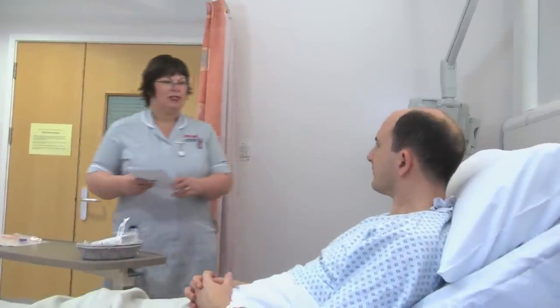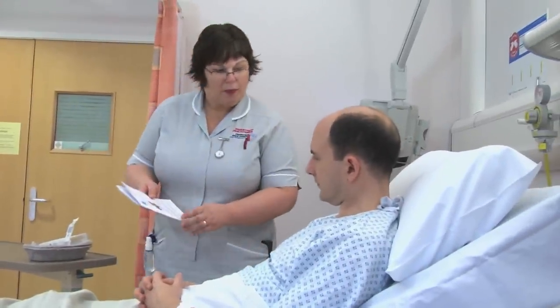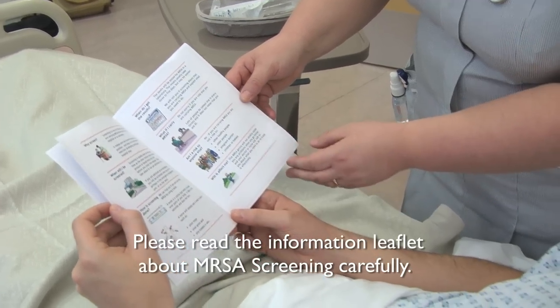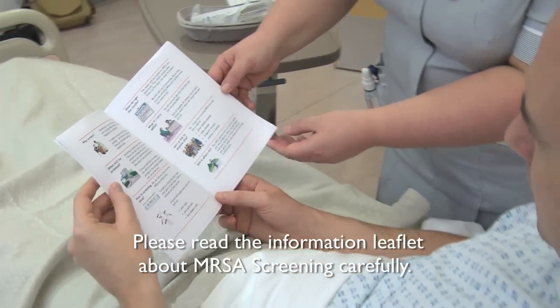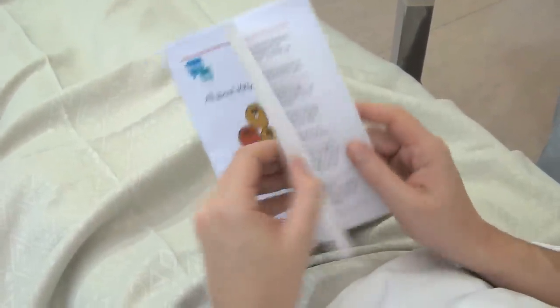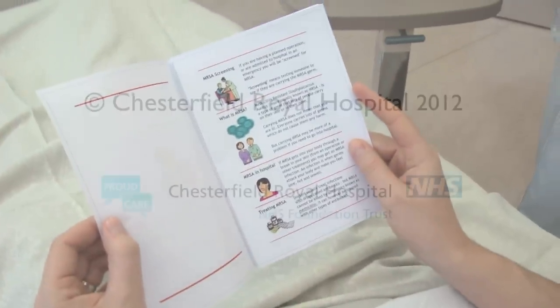Right, Mr Campbell, I'll just go through this leaflet with you. Please read the information leaflet about MRSA screening carefully. This is quite brief — it just explains about the MRSA screening, what it's all about, and the reasons why we're taking the swabs.